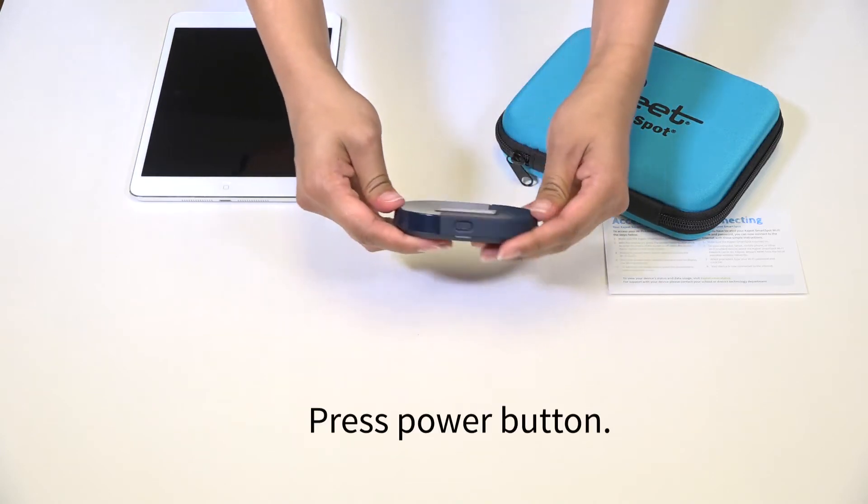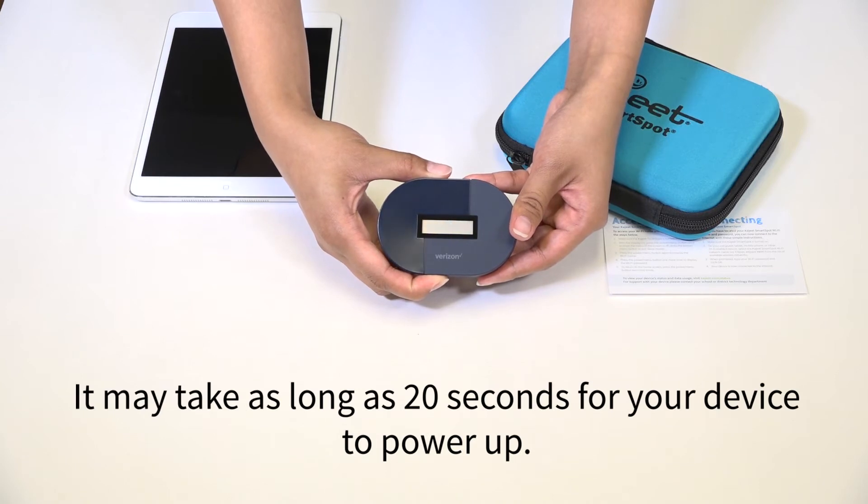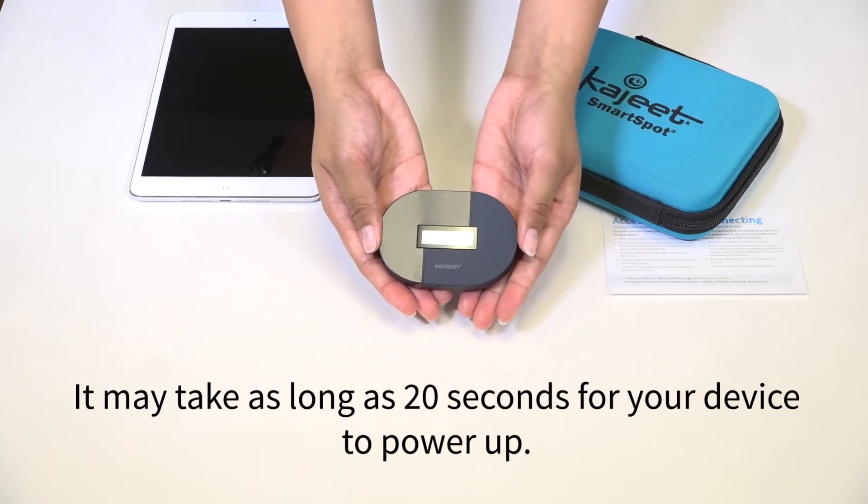First, press the power button here. It may take as long as 20 seconds for your device to power up.